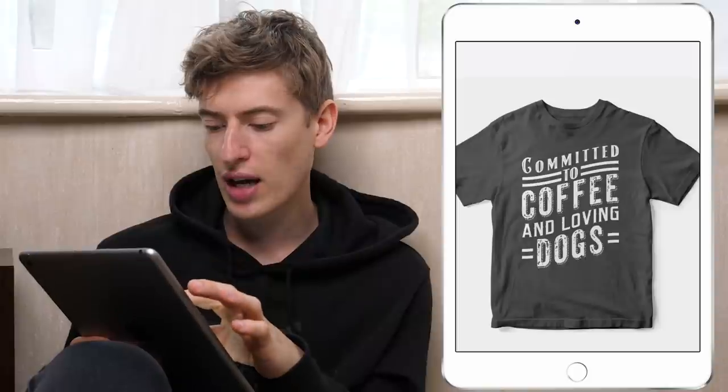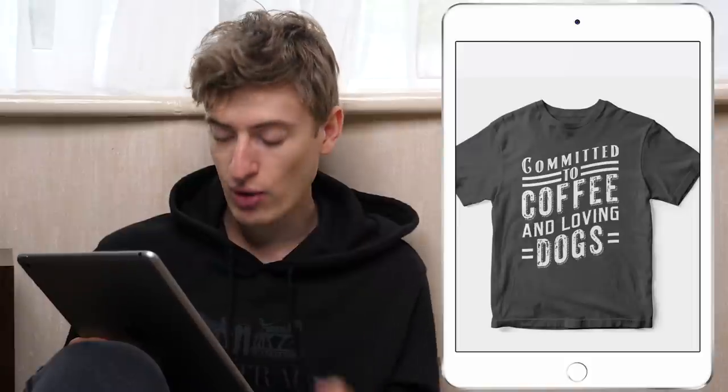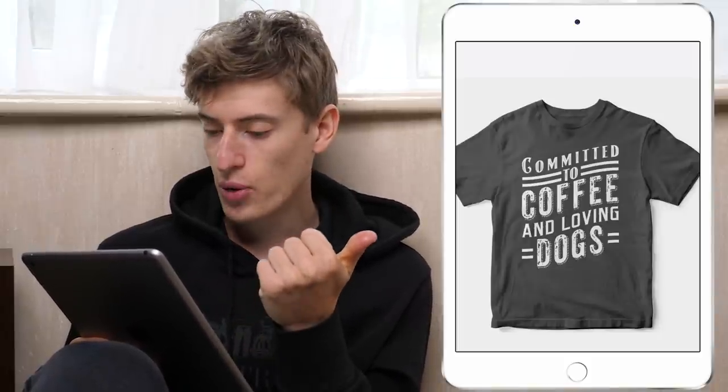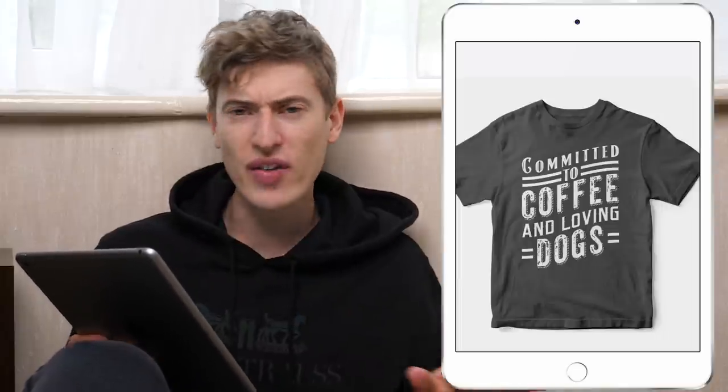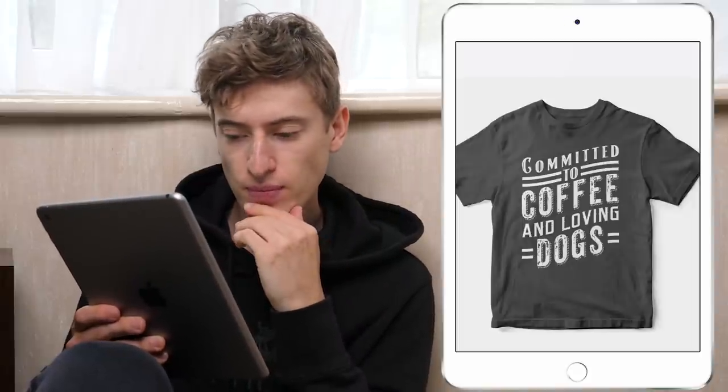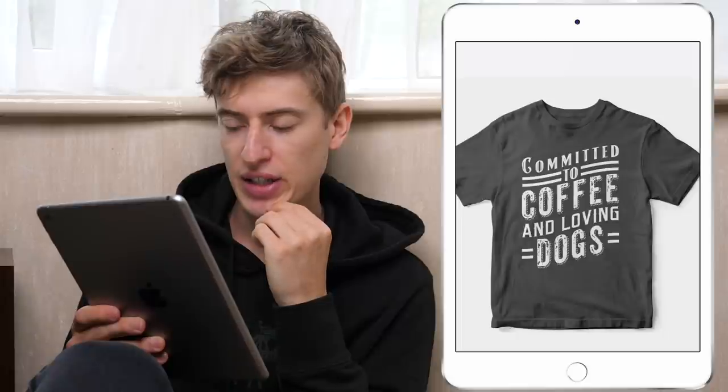Moving on — 'Committed to Coffee and Loving Dogs.' This is awesome. I remember the email — they said they're a designer who does their designs on Fiverr, so that's really cool. I have to say two things about this one: I love the fonts. You haven't done too many fonts — it looks like you've done three fonts, which I said is a good amount. It's all very wavy and flowy, it's easy to look at. The only thing that concerns me is it's just a bit too on-the-nose.